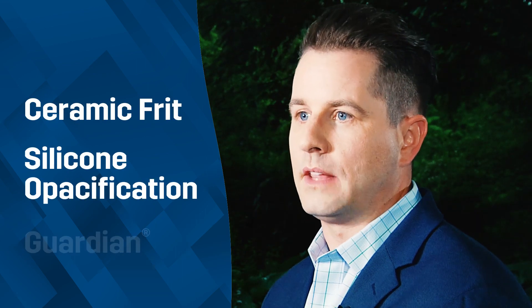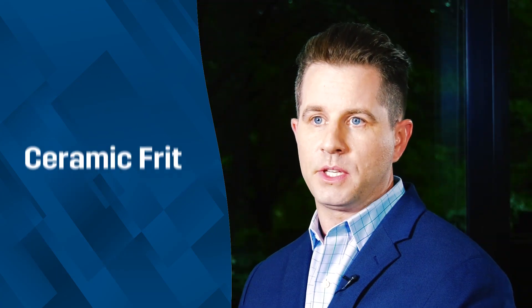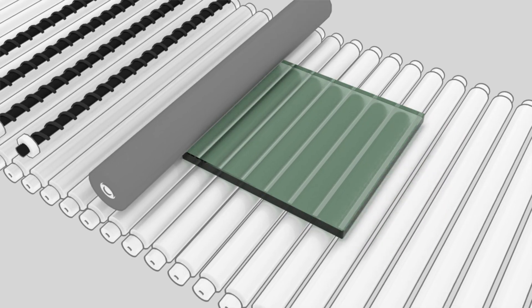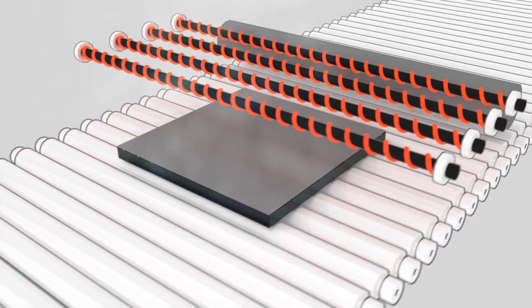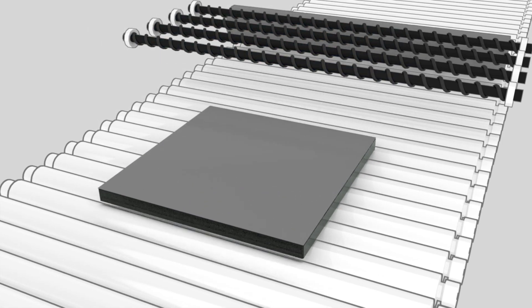For spandrel applications there are three choices: there's a ceramic frit, there's a silicone opacification, and there's also a Guardian Deco HT. The first one, most commonly and historically used, is called ceramic frit — where we take pigment, mix it with powdered glass, then the glass goes into an oven, that powdered glass is heated up, we spray it with air, and it hardens, making ceramic frit very durable onto the surface. When you do that, though, you add striations, and when that paint starts to dry sometimes you'll get pinholes and it'll pop.